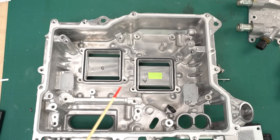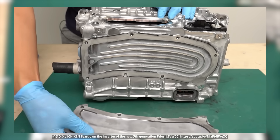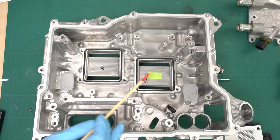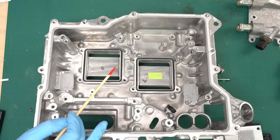Some inverters use different cooling methods — for example, grooves are machined into the aluminum case, allowing coolant to flow through them and cool the components on the opposite side. In the Nissan Note, the inverter design is fairly simple with a relatively small number of components, so it only needs to cool the IGBT module.